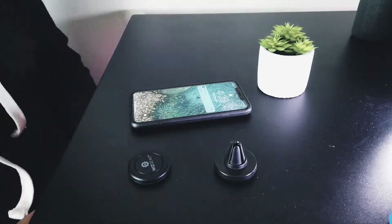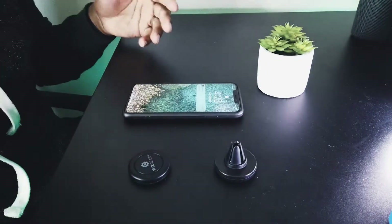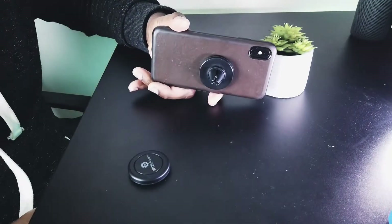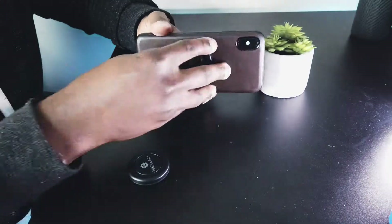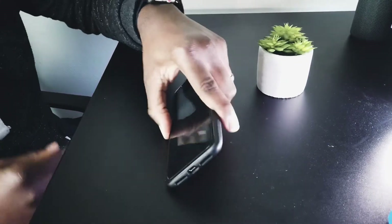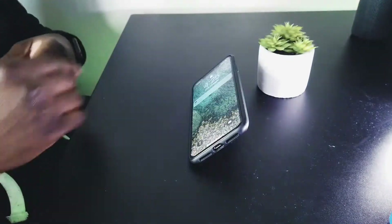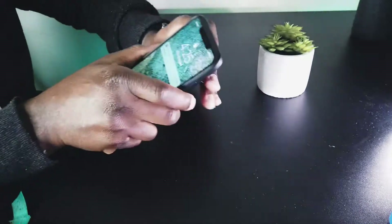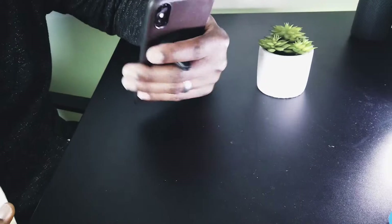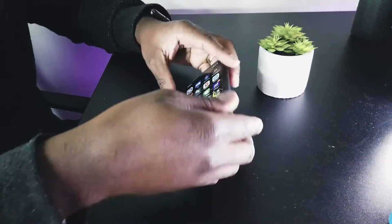Boom, it's done — that's pretty much installation right there. Now if you're rocking without a case, you'd preferably want to glue them on, but it's going to look real tacky, just saying. Now how this all works — you throw it on there and it's going to catch. It's pretty insane and it sits up perfect. You can adjust it however you see fit — whether you're watching a movie, or you can get really crazy and do something like this.